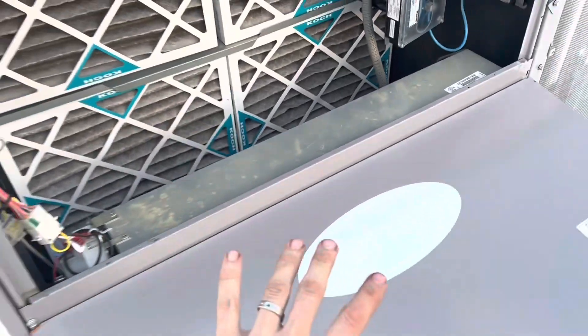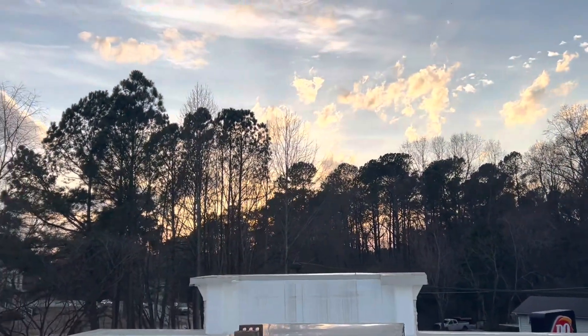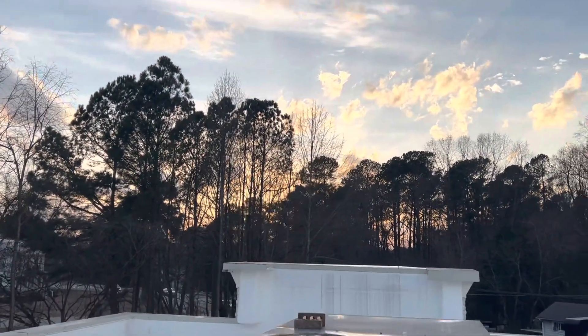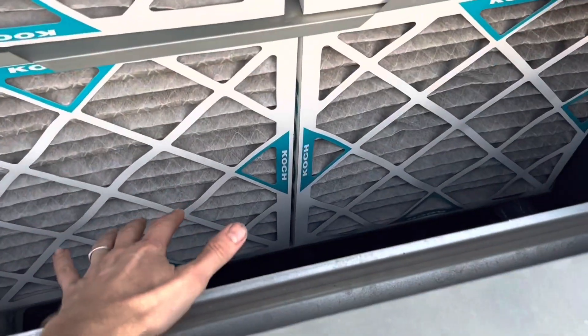It's 75-76 degrees and what's coming downstairs is worse, so I'm at least going to give them the fresh air for now. Let's open up the panel and see what we can see.